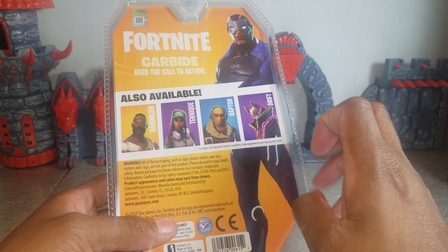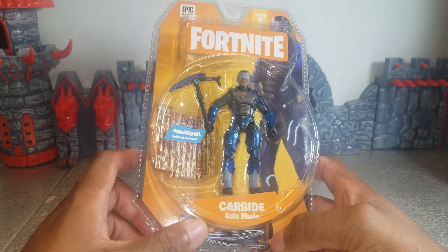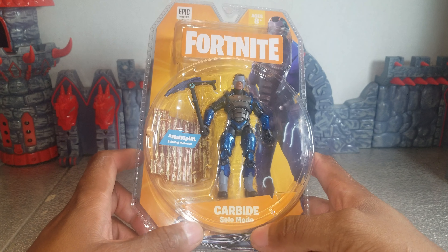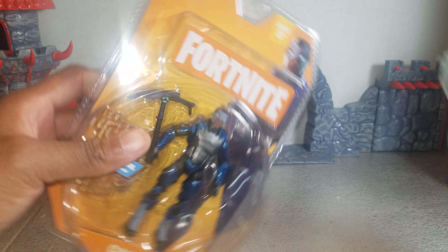I have all of the figures you see on the back: Mandalore, Technique, Raptor, and Drift. This is the fourth figure I would be reviewing, and I do believe I have one more after this. Let's get them open.